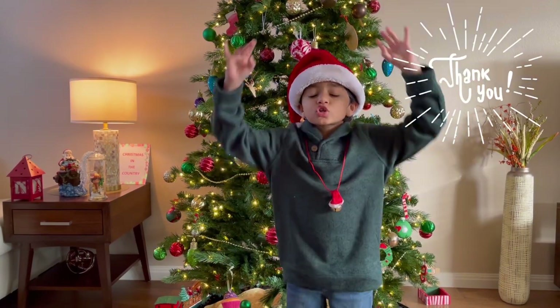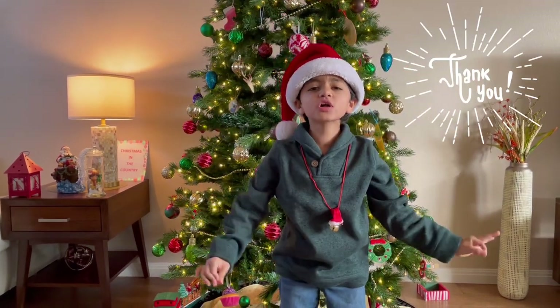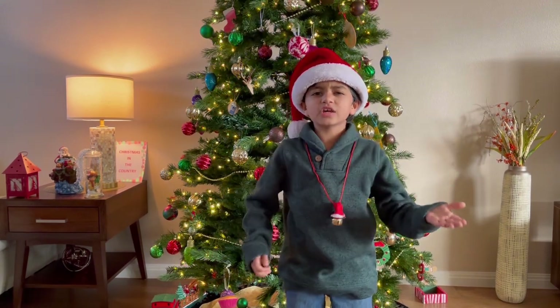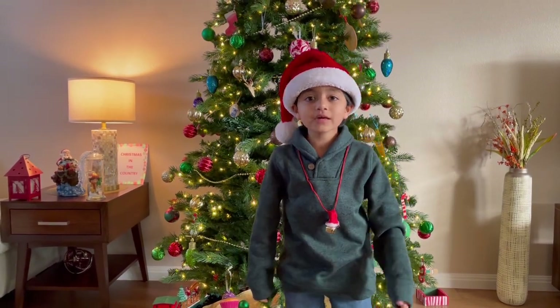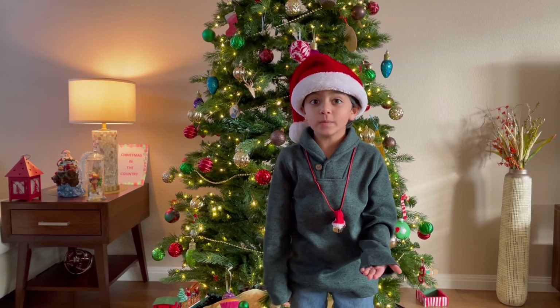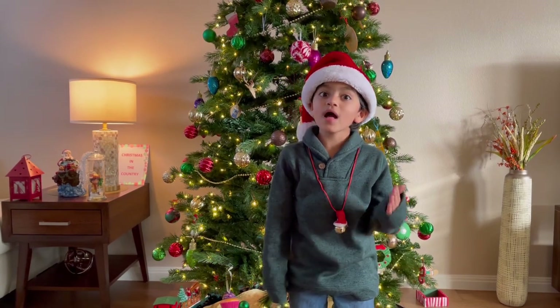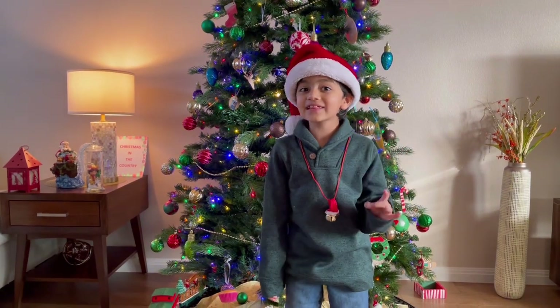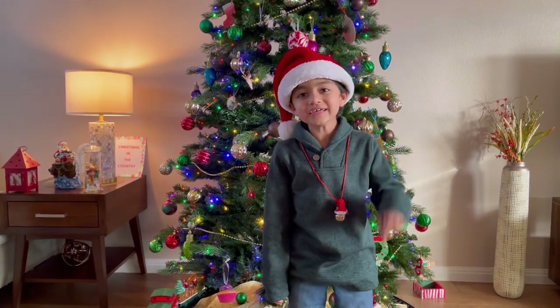And I want to thank you so much for subscribing to my channel! And when I say the word Christmas, what does it make you think of? Cold? Sweet? Peppermint? Well, what if we combine them all together? And that's exactly what we're going to be making in this video!